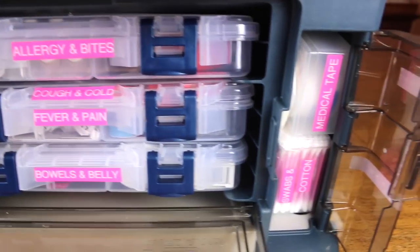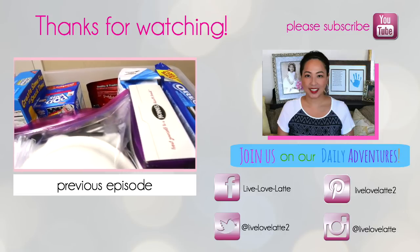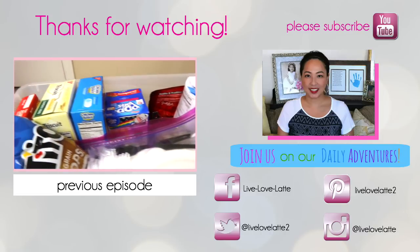I hope you enjoyed this video of my family's emergency preparedness first aid kit. Please leave a comment below and let me know which part of this first aid kit you think is going to help your family, and I will see you in the next one. Bye! Please subscribe to my channel Live Love Latte and join me on my daily adventures as a mompreneur.